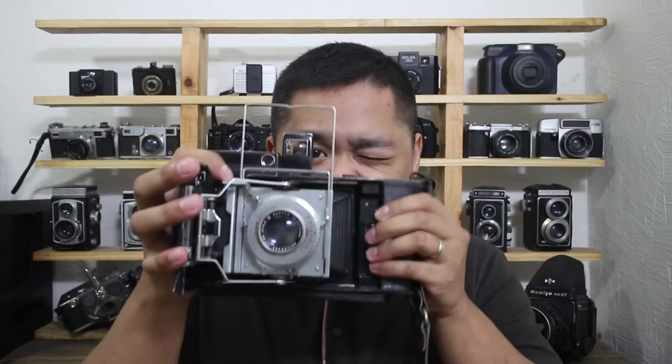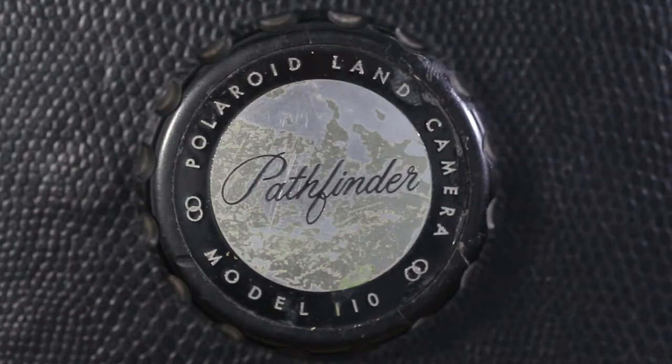Hi and welcome to Gone With Film. Today I want to share one of the more interesting cameras from my collection. This is a Polaroid 110 Pathfinder — a rangefinder camera made by the Polaroid Corporation. It was one of the first Polaroid cameras ever made.